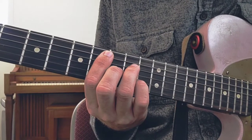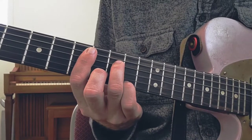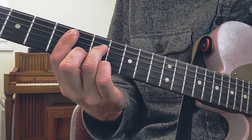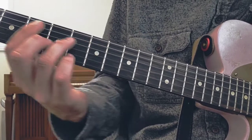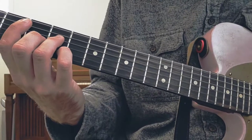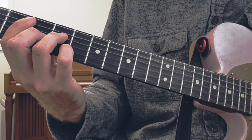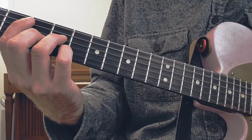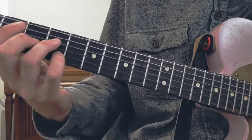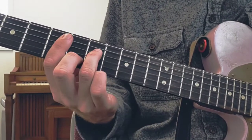So we got 8, 10, 9, 8 — that's F major 7. We got 7, 9, 7, 8 — that's E minor 7. We got 5, 7, 5, 6 — that's D minor 7. And then we got 3, 5, 4, 5 — and that's C major 7. So your 1 chord, the 1st chord in your scale, which is based off of C, and your 4 chord are both the same shape. And then your 2 middle chords are also the same shape.